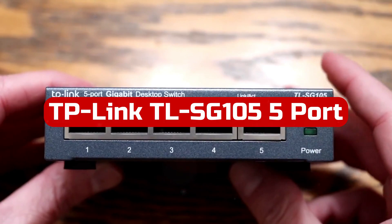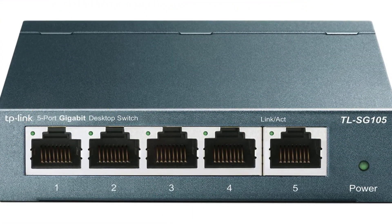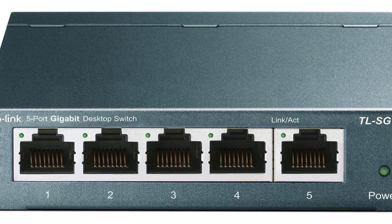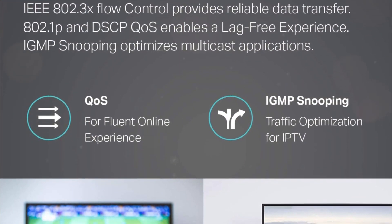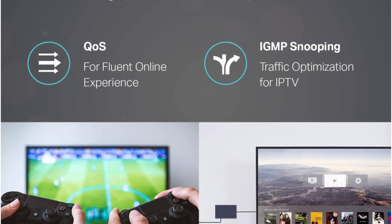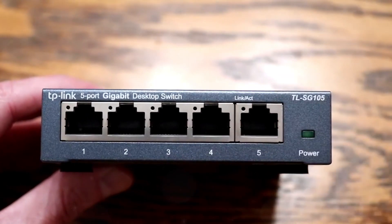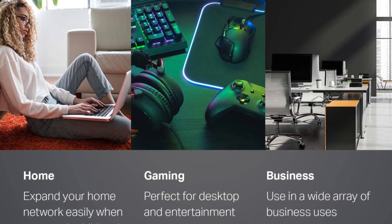At number 3 is the TP-Link TL-SG105 5-port Gigabit Unmanaged Ethernet Network Switch. This is a reliable and energy-efficient solution for expanding your network. With its 5 gigabit RJ45 ports, you can easily connect multiple devices such as PCs, gaming consoles, and smart TVs, with auto-negotiation and auto-MDI/MDIX support for hassle-free connectivity. One of the standout features is its innovative energy-efficient technology, which helps expand your network capacity while consuming less power, saving you money on energy bills. The switch also features IEEE 802.3x flow control for reliable data transfer and a fanless design for quiet operation, making it ideal for noise-sensitive environments.